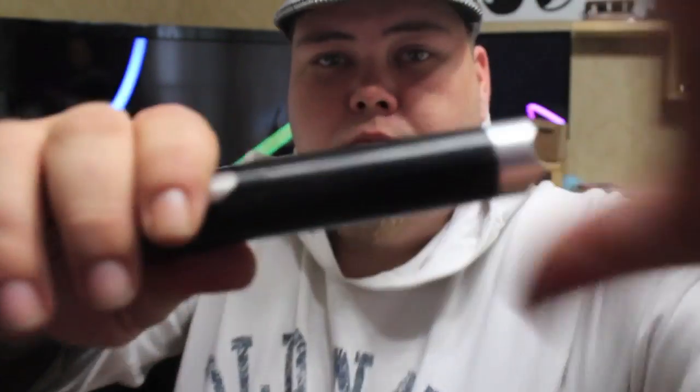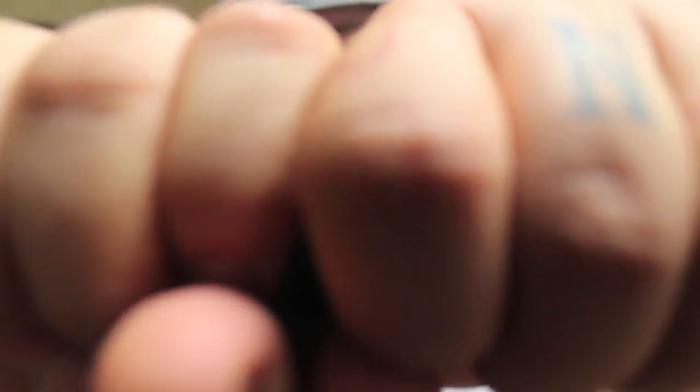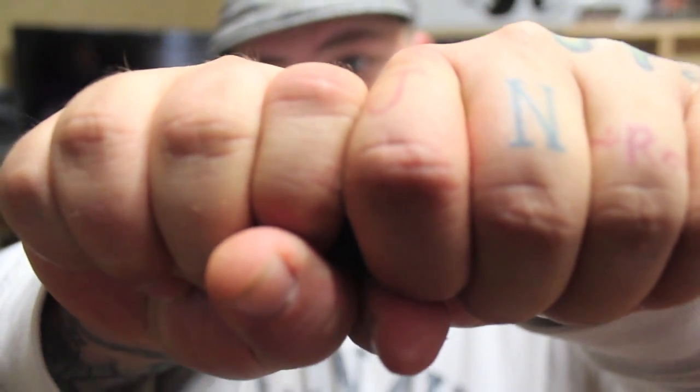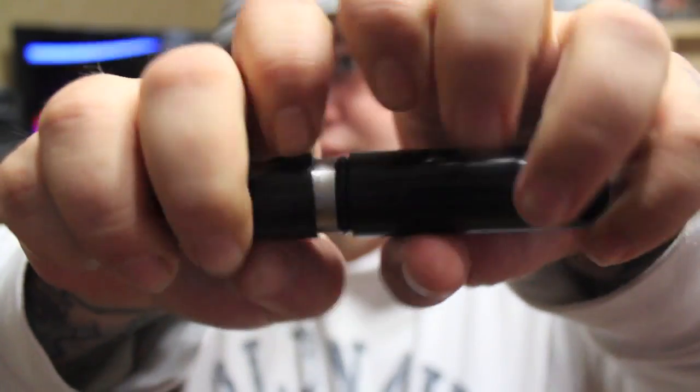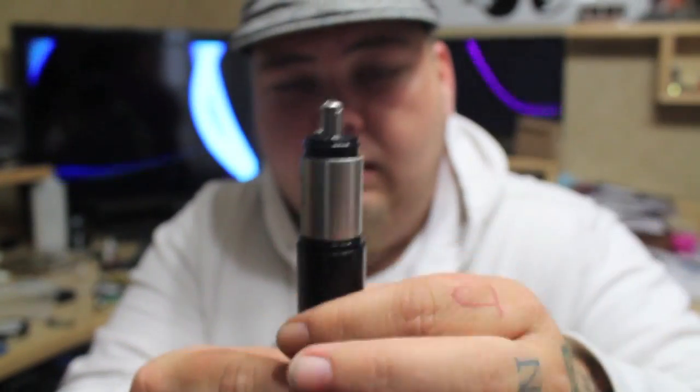The best way to get it off: grip it with both hands, kind of at the seam on this side and at the seam on this side. Then squeeze your hands together and twist, and it will come right off.